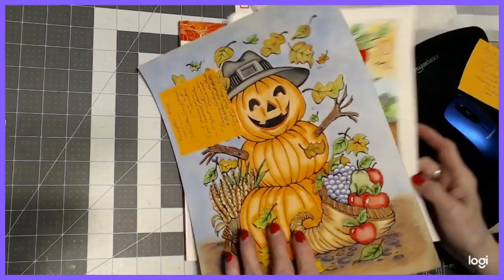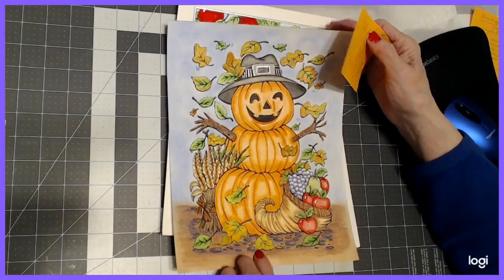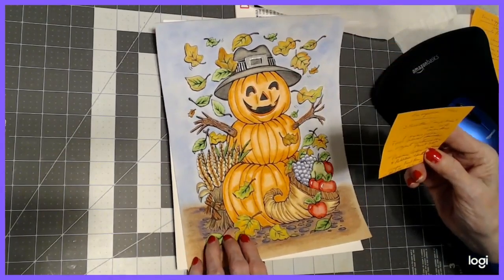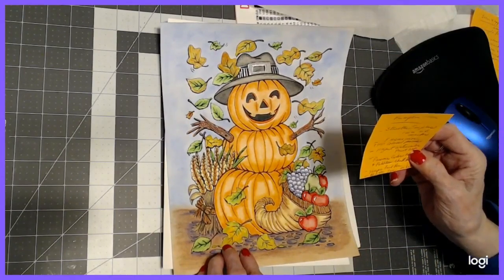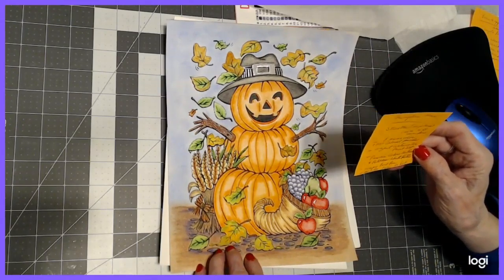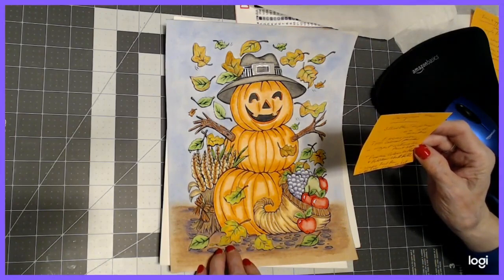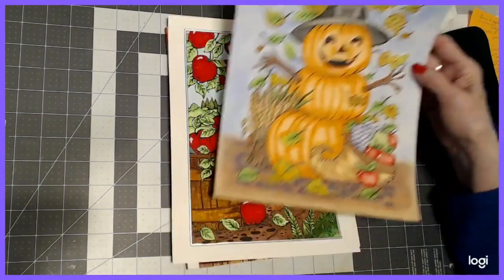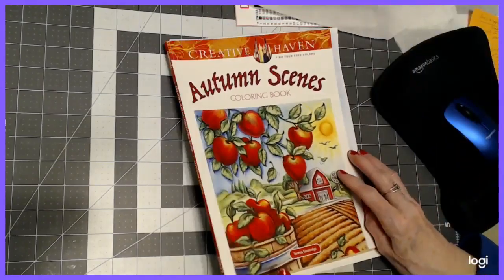The last one we did as a color along was the Pumpkin Man, and here's how he came out. I used Staedtler one-millimeter water-based markers, Prismacolor and Polychromos colored pencils, Mozart water paint set, Prismacolor pastels, Pebbles chalk pastels, a Sharpie, white paint pen, and a glitter pen on his hat. I'm really happy with these two more than the other one.